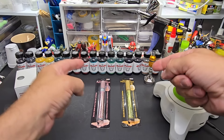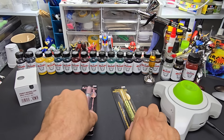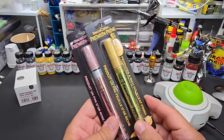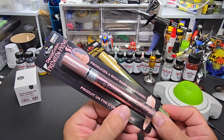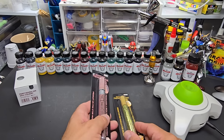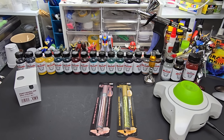Welcome back to the bench. Today we're going to be testing these Deco Color chrome markers — all chrome colored, gold chrome, rose gold. We're going to put these in an airbrush, open them up, pour them out, and see how they perform airbrushed. That's the point of this.